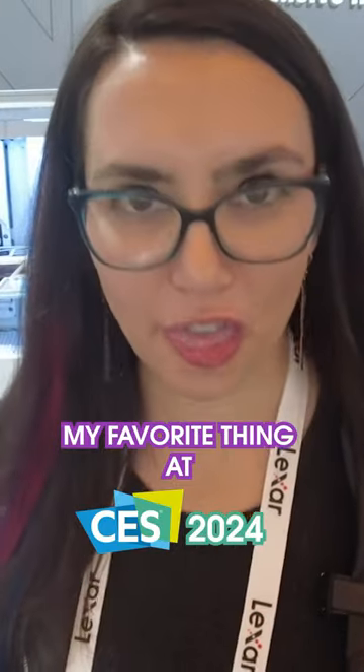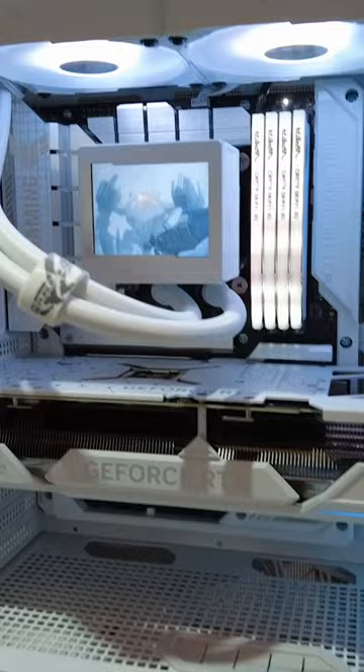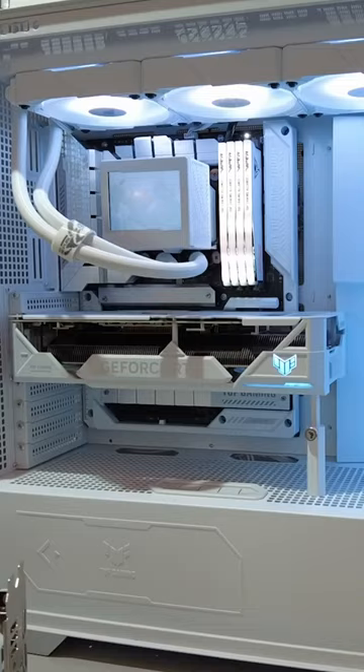All right, so probably my favorite thing I've seen at CES is the hidden cable, hidden connector motherboards. This is a movement I was looking forward to seeing while I was here, and I'm in Asus's booth right now to check out what they're calling the BTF motherboard.